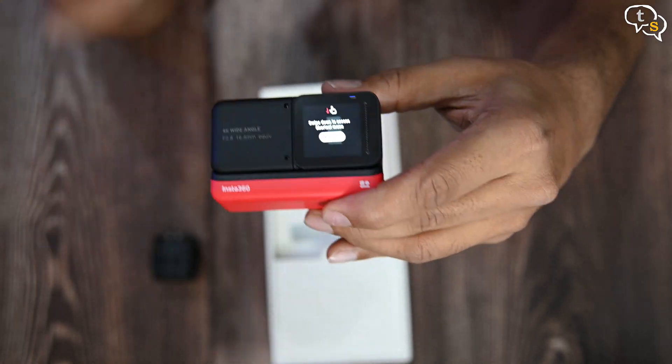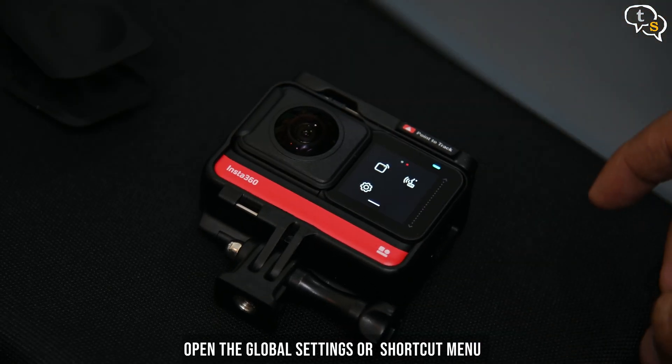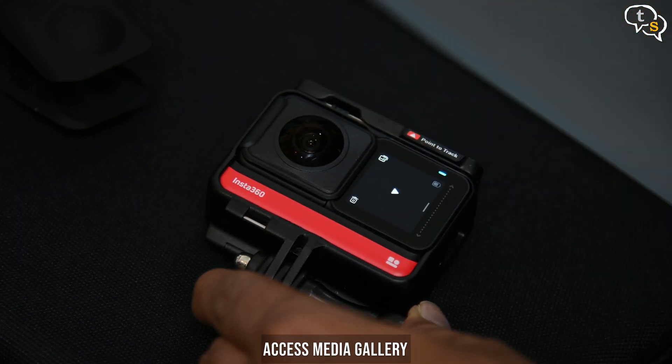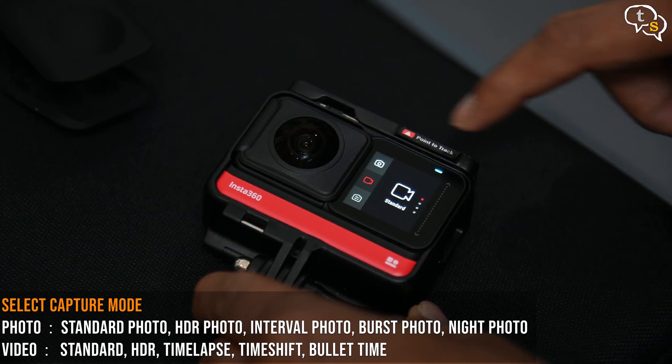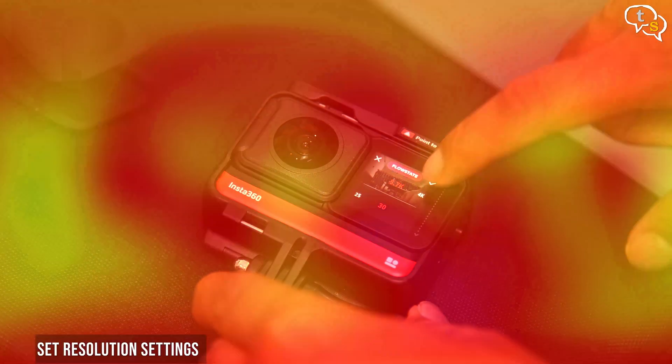All the menu options are available via swipes. Swipe down for the main settings menu. Swipe left for camera settings to set white balance and exposure. Swipe right for the media gallery. Bottom left icon to select capture mode and bottom right is for the resolution settings. It's easy to use once you get used to it.